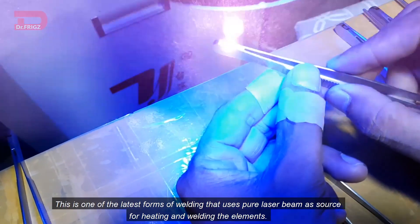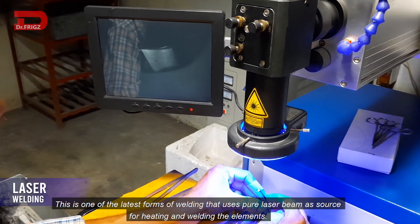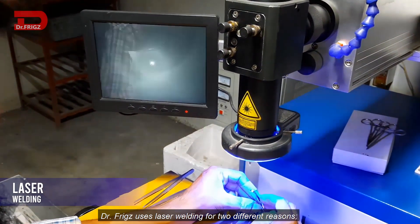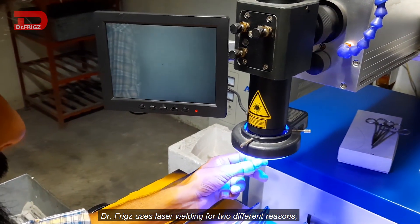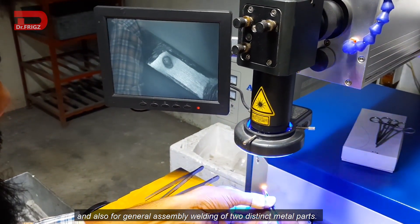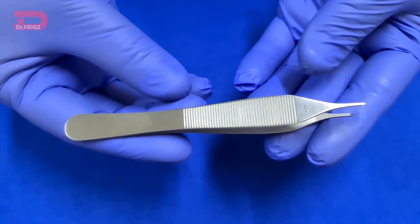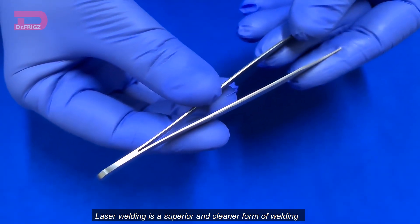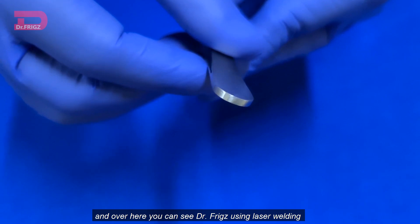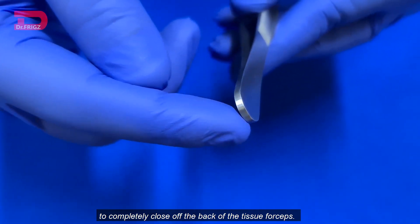Laser welding. This is one of the latest forms of welding that uses a pure laser beam as a source for heating and welding the elements. Dr. Friggs uses laser welding for two different reasons: for repair purposes of instruments and also for general assembly welding of two distinct metal parts. Laser welding is a superior and cleaner form of welding. Here you can see Dr. Friggs uses laser welding to completely close off the back of the tissue forceps.